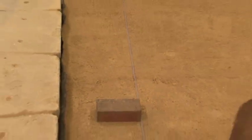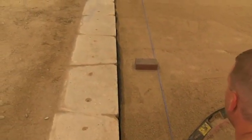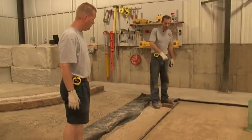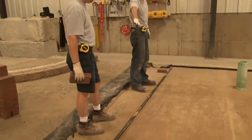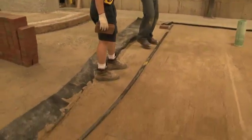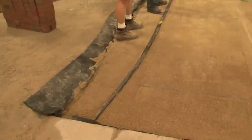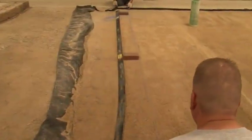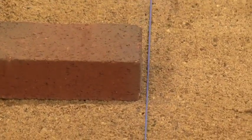I'll go ahead and snap it. Now we'll snap our reference line for our soldier course on this side of the driveway. We're doing this because we've created a flare toward the end of the driveway and we need something that gives us a right angle against our parallel reference line. We'll move the chalk line a quarter inch off of our pavers just to give us a little leeway when laying.